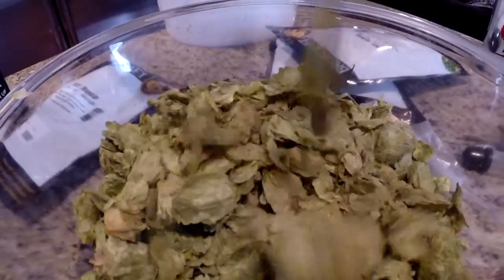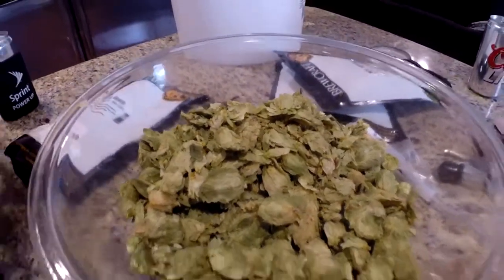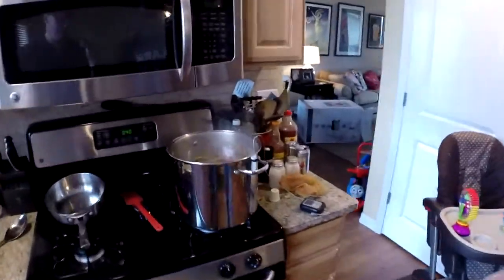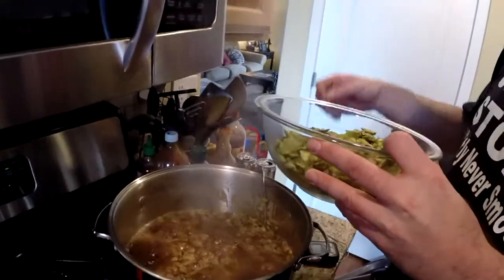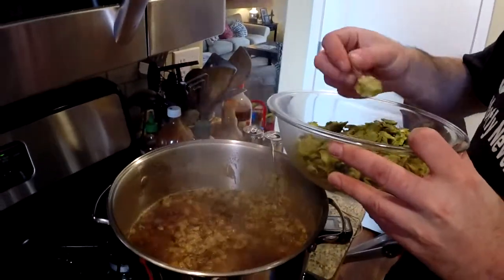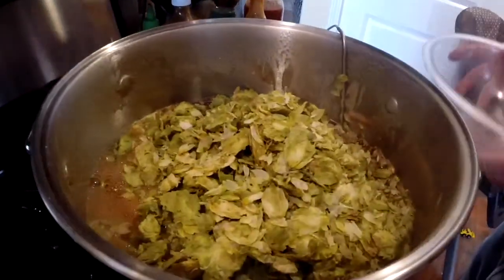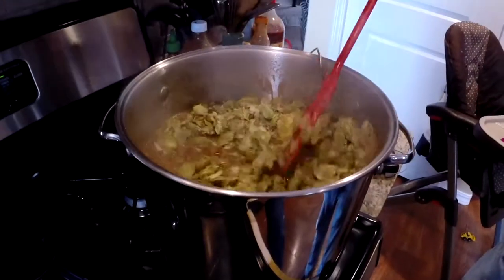So you've got an ounce of Mount Hood and an ounce of Citra. We're right at the 40-minute mark, which means these have been boiling for 40 minutes, so it's time to add these in. These will be in for 20 minutes total. Bottoms up — smash those down there.